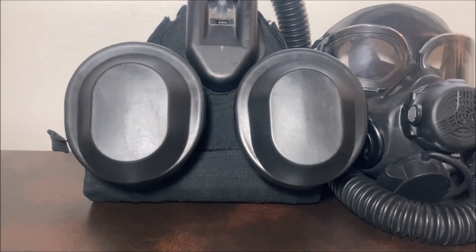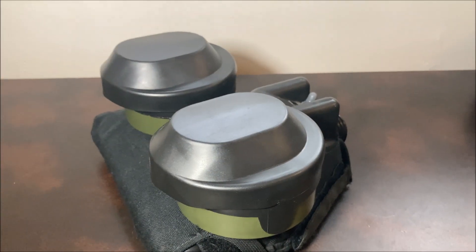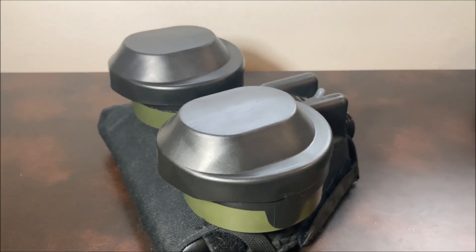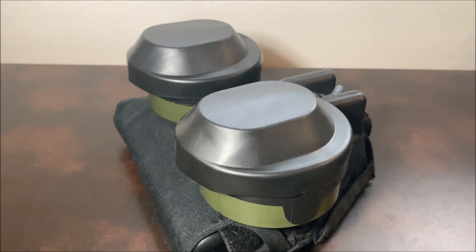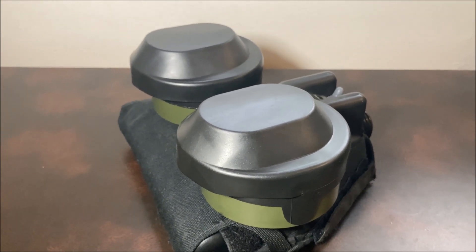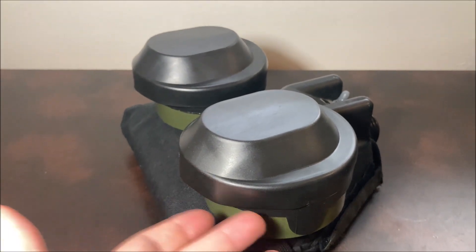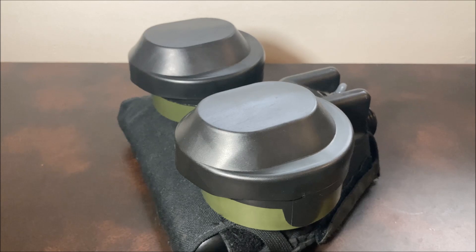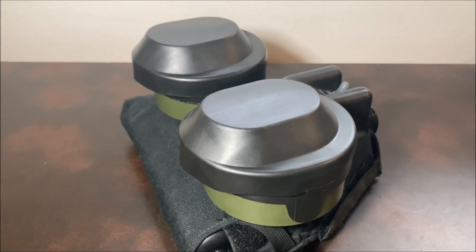These are called decontamination covers. Essentially what these are are little rubber covers that protect your filters from ingress of decontaminating sprays — for instance, soapy water, which is a very common one — so that if that gets in your filter, it destroys it and allows contamination to pass through pretty easily.